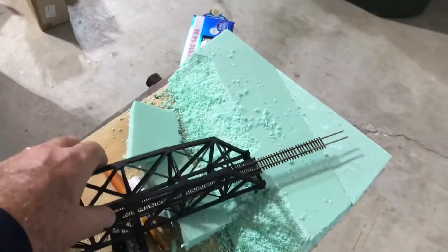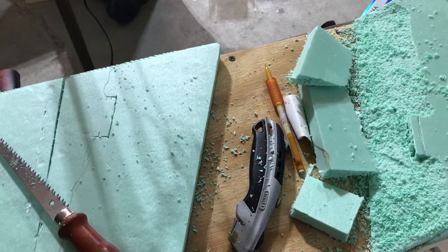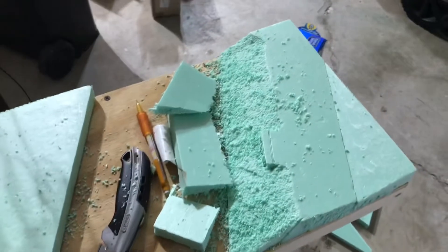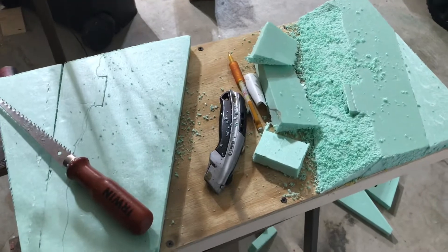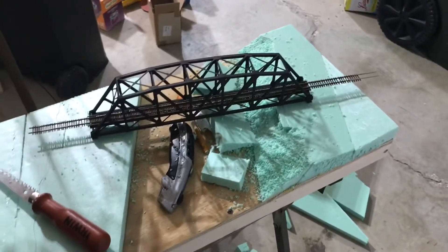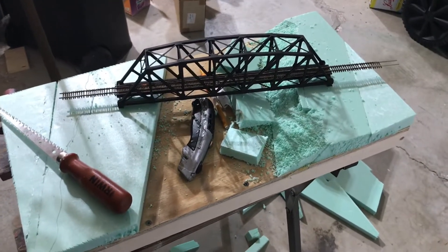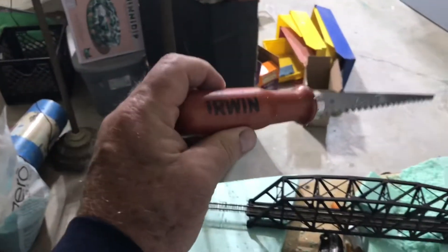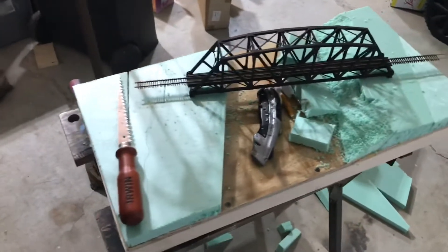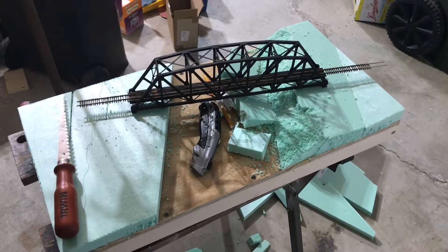After I glued the foam down and determined the angle, I set the bridge down and drew around where the bridge feet are going to be. He cuts his foam with a hot wire foam cutter. He's got a million subscribers so when he names something a lot of people get exposure to it. I'm using an Irwin drywall saw for my foam — I appreciate it Irwin, you can deposit a kickback in my PayPal anytime.